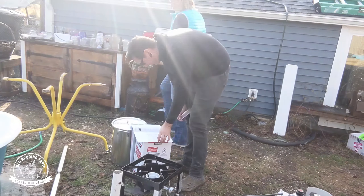We have fried our turkey. It should be done by now. We're going to pull it out, let it rest for a few minutes, and then eat up.